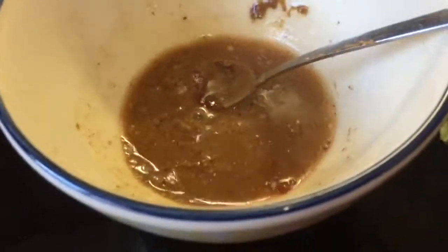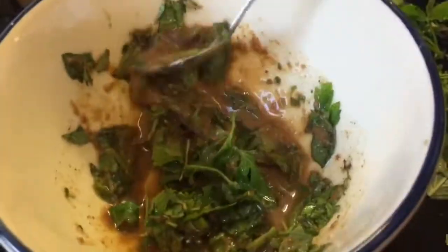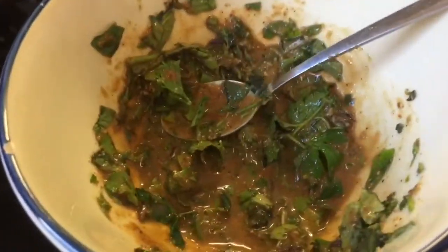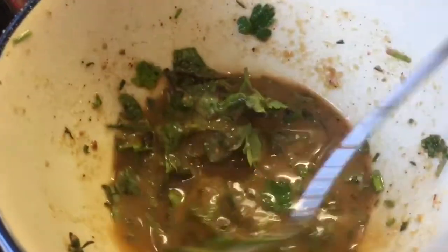I'll give that a stir and add in the herbs. I'm going to add a little bit of water in there as well. I've added about two teaspoons of water and I've also added in some sweetener to counter the tartness of the cider vinegar and the pepper and the chilli.